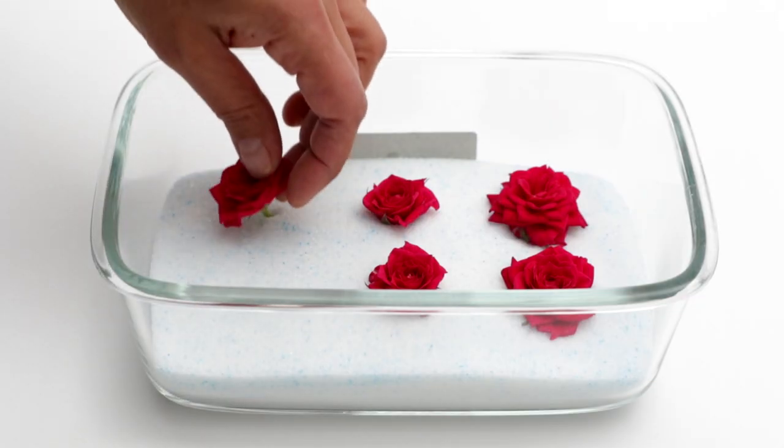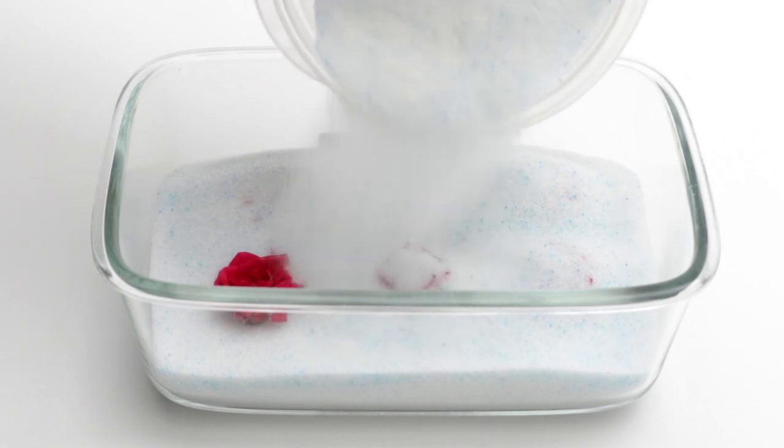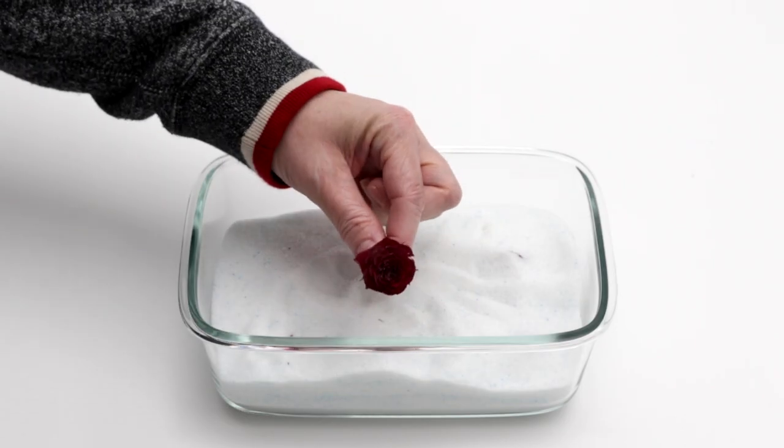When it comes to leaves and flowers you just want to make sure that those items are completely dry, and a good tip is to put them in silica gel for at least a week — that will completely dry them out.